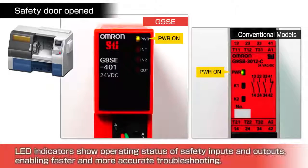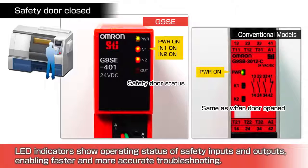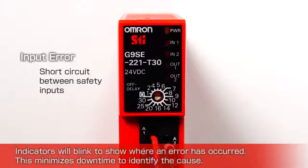Faster troubleshooting with status indicators. LED indicators show the operating status of both the safety inputs and outputs, enabling faster and more accurate troubleshooting. In this example, there is clear indication that the safety door is closed. Once a reset signal is applied, the output indicator turns on. Indicators will blink to show where an error has occurred.